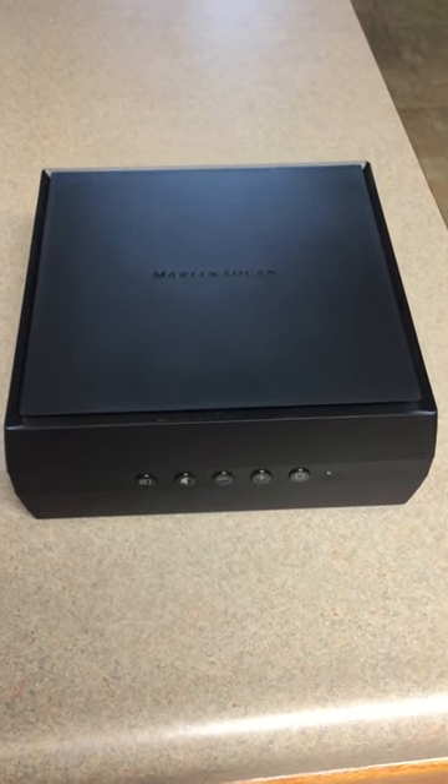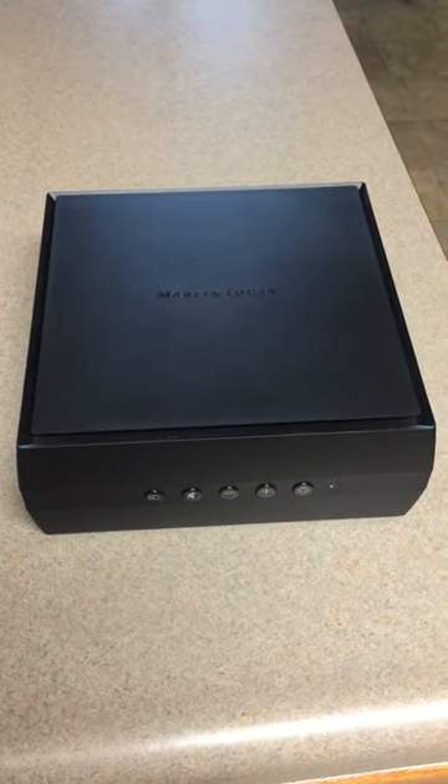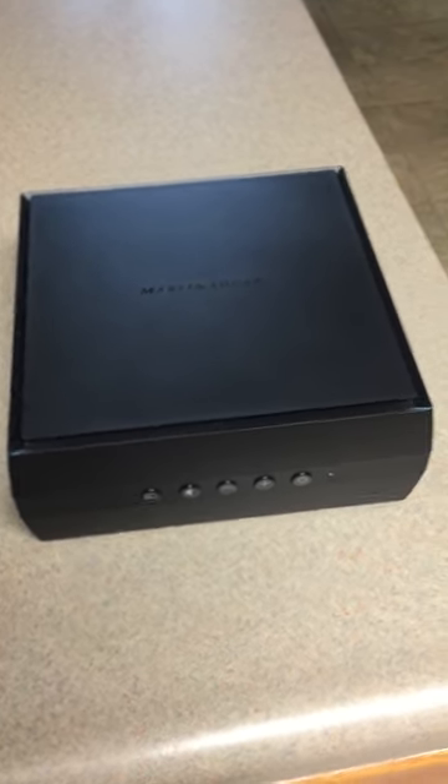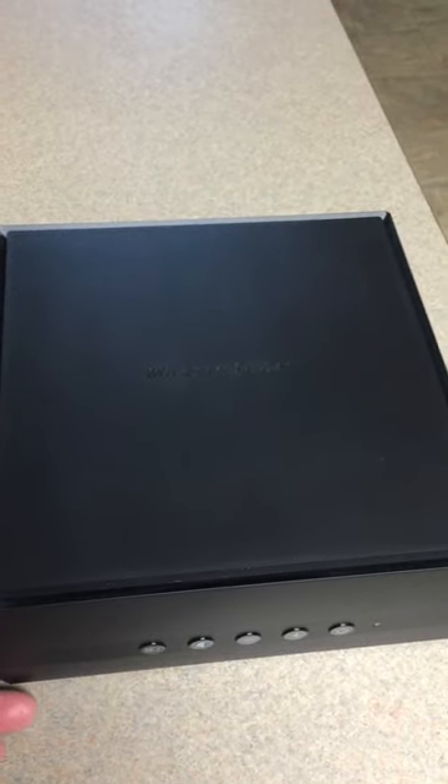Hello everyone, this is Francisco from the Secrets team. Today we're going to take a look at the MartinLogan Forte amplifier. Yes, this is an amp — and as you can see, this is my hand, which gives you an idea of how big this amp is. It's very powerful and I'm going to give you a full report.